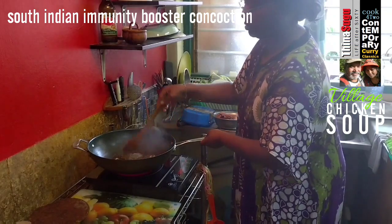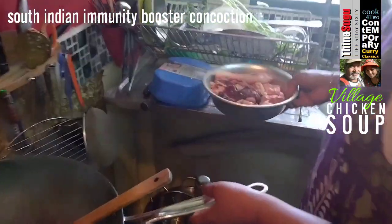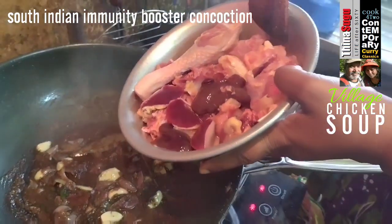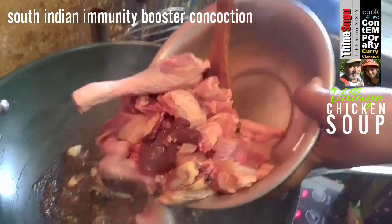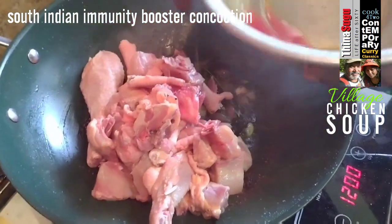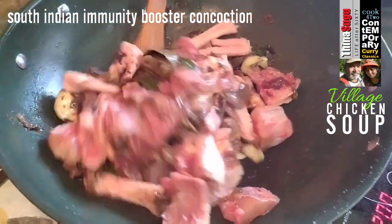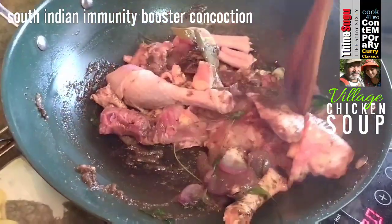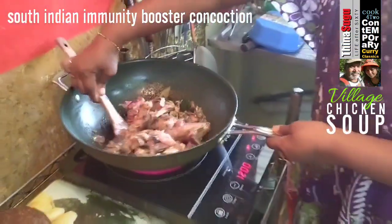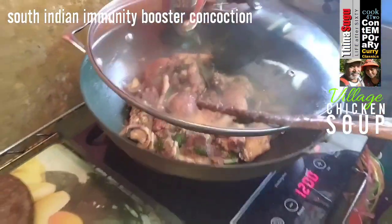Keep ready the chicken cut into manageable bite-sized pieces. When the oil separates, we can throw in all the chicken pieces. Stir in the chicken pieces and mix evenly. Simmer covered for about 3 minutes.